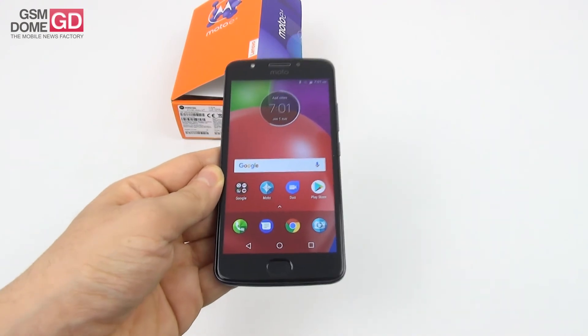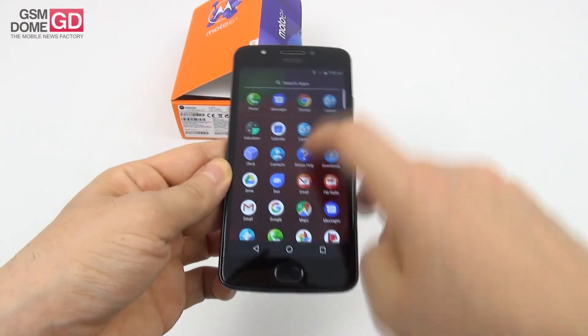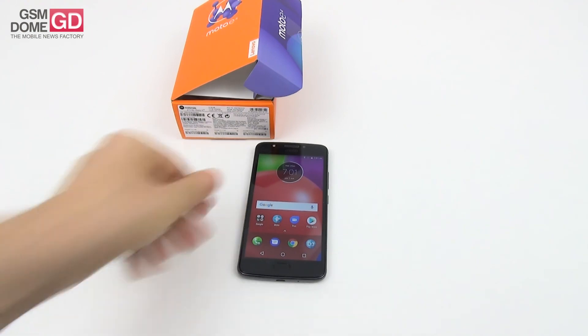Entry-level phone at $129. Rest assured, we're back with a full review very soon. By the way, we're also playing with its bigger version, the Moto E4 Plus. This is it from GSNL.com. Bye-bye.